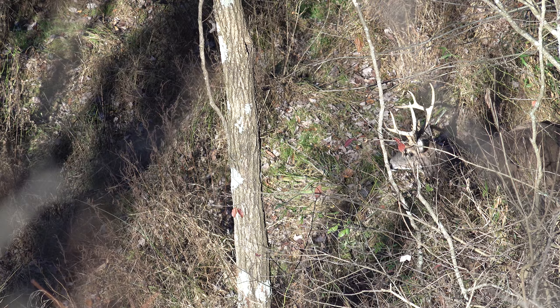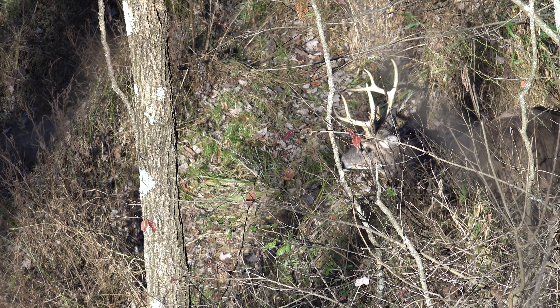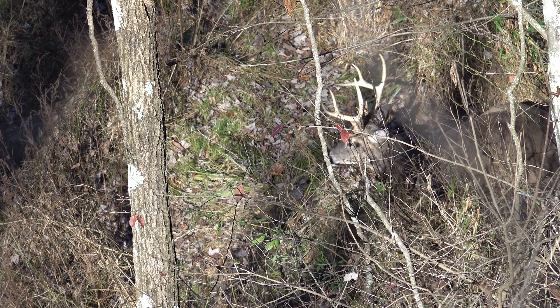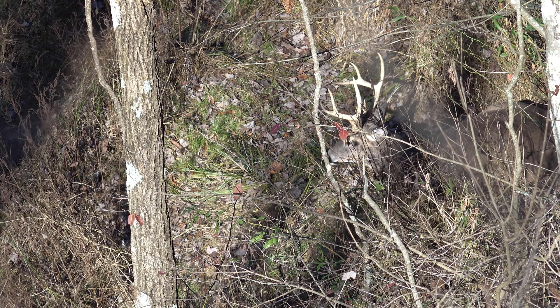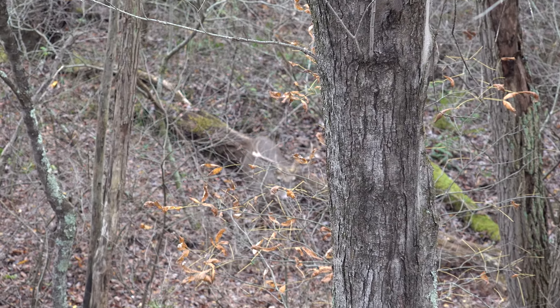I got some European mounts here I had done up from bucks I've killed over the years. I want to show you this video real quick - I always said I was going to bring some chalk dust to spray in the air to show that my scent control really does work. I had a bad wind that day; the wind was good when I first got to the stand then it switched. Next thing I know I hear something walk and I look over and there's an eight-point buck walking directly at my tree stand.